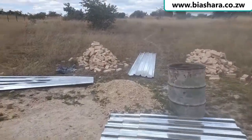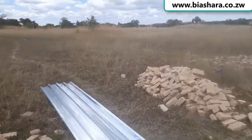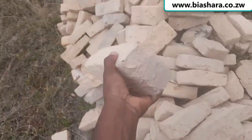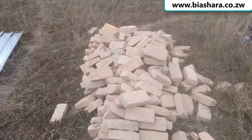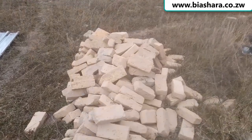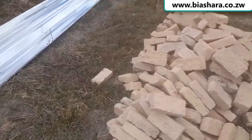In one of my videos I explained about the price of bricks in rural areas. In most common rural areas in Zimbabwe they use these types of bricks called farm bricks. If you're going to buy them anywhere in Zimbabwe, the cost is around 25 to 40 dollars for a thousand, and on top of that you need to pay for transport.